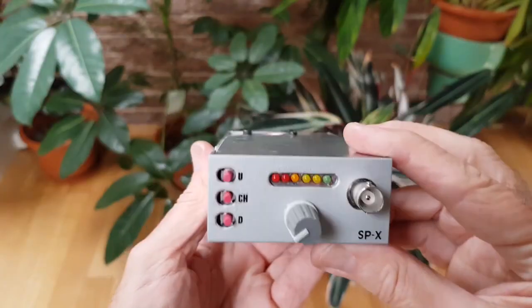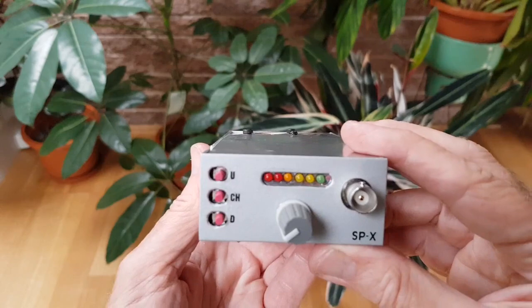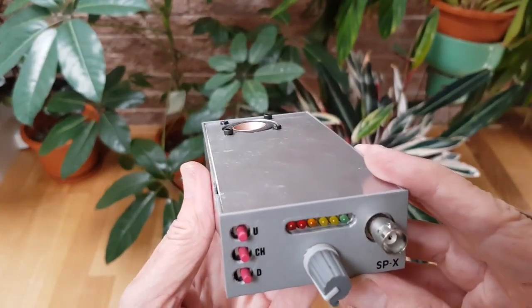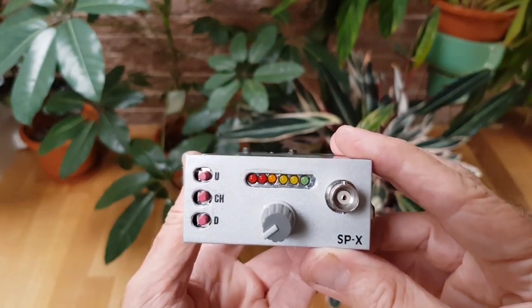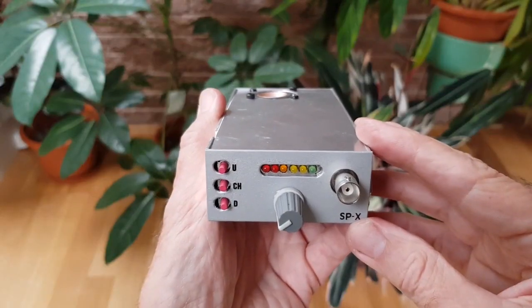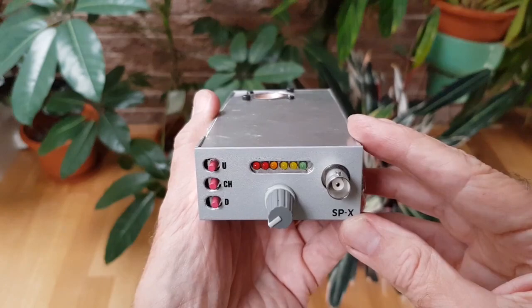It doesn't have one. This rig is channelized — it has six channels with corresponding LEDs across the front. This button cycles you through the channels, and on any channel you can shift your frequency up or down slightly with these other buttons. So why build a pocket transceiver like this with no tuning? It makes sense because when you do a SOTA activation, you spot on a known frequency or channel and the chasers come to you. This rig is a bit of an experiment to try out channelized HF CW operation.